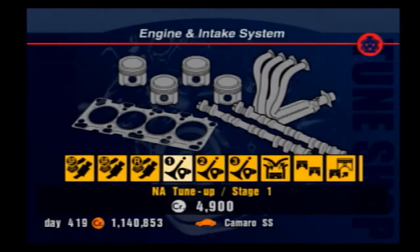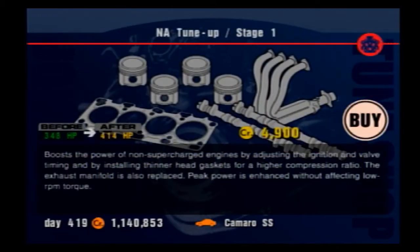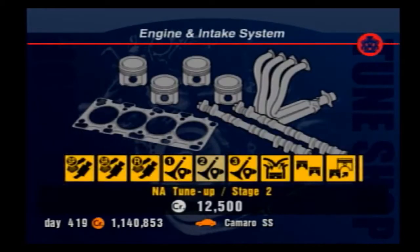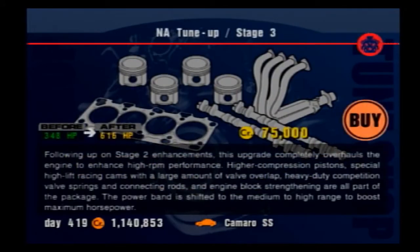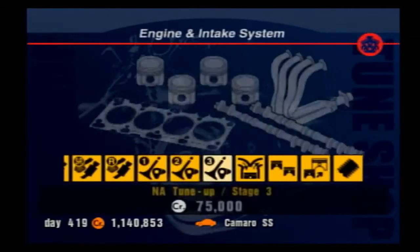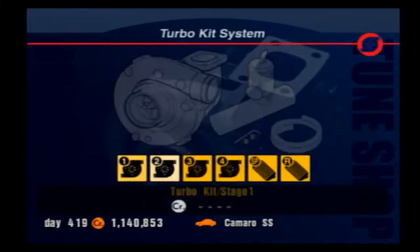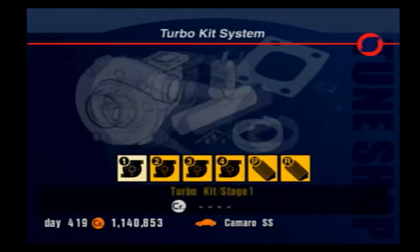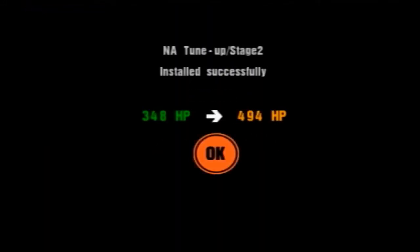The NA tune-up stages 1, 2, and 3 are essentially just a flat increase in horsepower. The power increase is more linear than the price, making stage 2 the most effective, while stage 3, although the biggest, may sometimes be excess power and probably isn't worth it unless you have a large amount of credits and are going for full power. Cars that are turbocharged cannot purchase NA tune-ups, so if a car cannot use a turbo kit, they're forced to use the NA upgrades as their biggest power increase. Basically, buy this and your car goes a lot faster with no major catches to the behavior of the car.